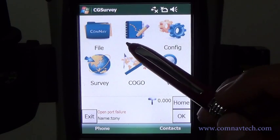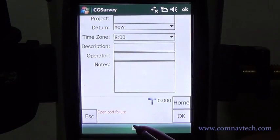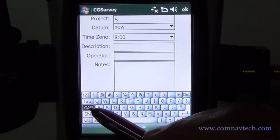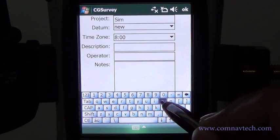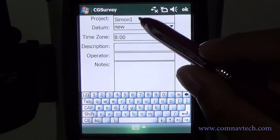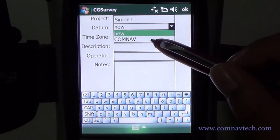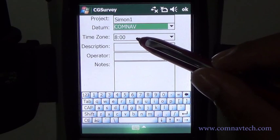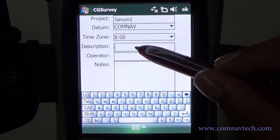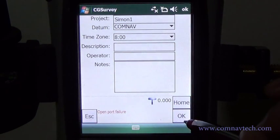After creating the new coordinate system, it can be found in the list. Then let's create a new project. Go to File, then New Project. Key in the new project name, choose the datum from the list, choose your time zone, and input the description and operator notes if needed.